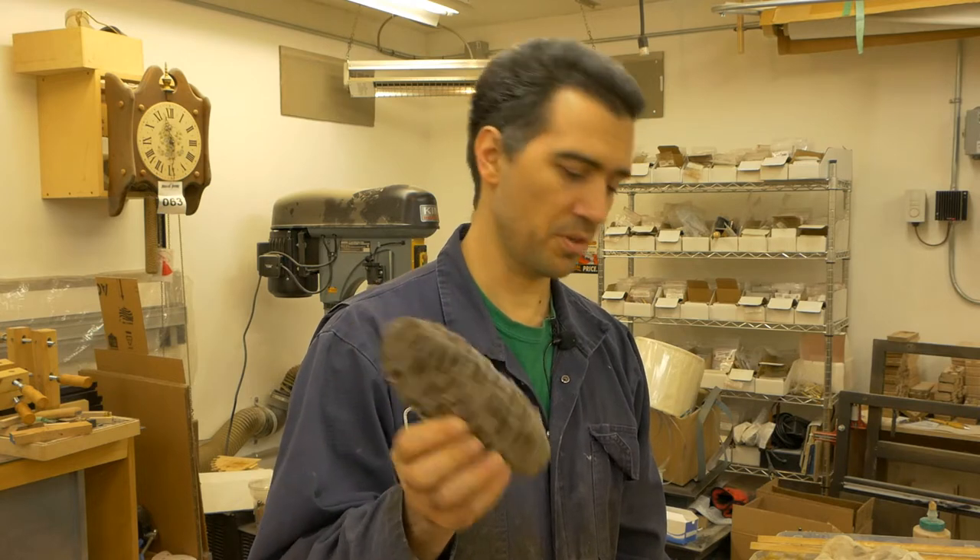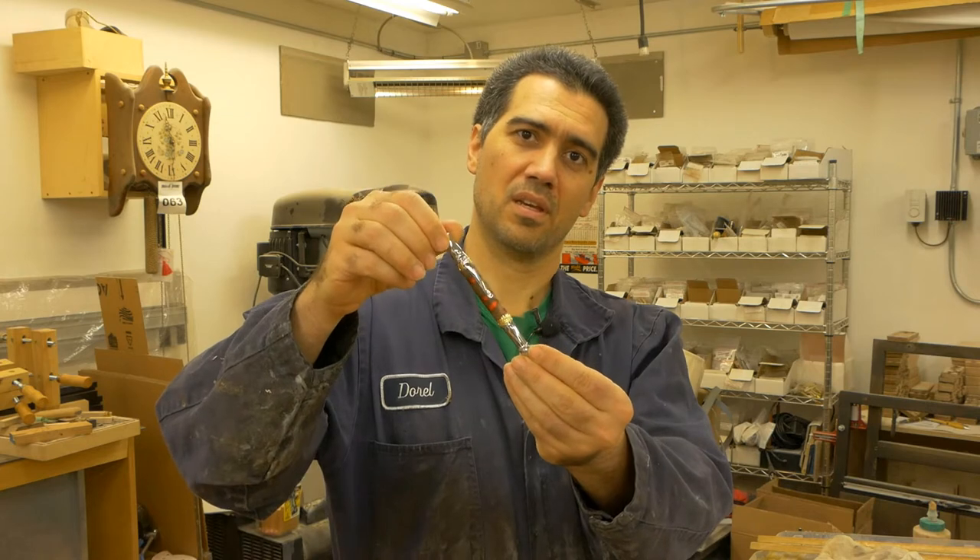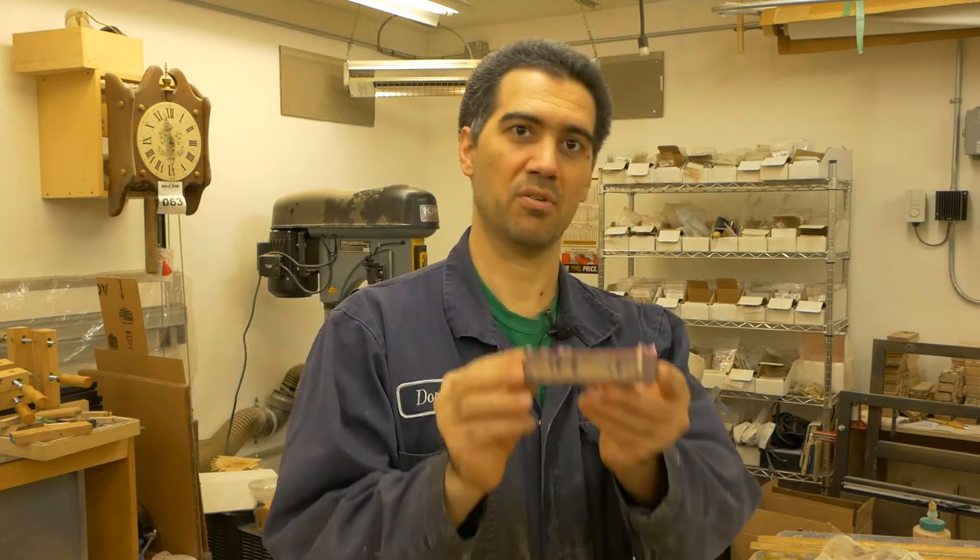Before casting something in resin we need to know the end purpose, and for me the end purpose of the Banksy seed pot is to create beautiful writing instruments like these. What I need from the Banksy seed pot is to come up with rectangular blanks like these that later on I can take to the lathe, cut to size, and then create that round shape.